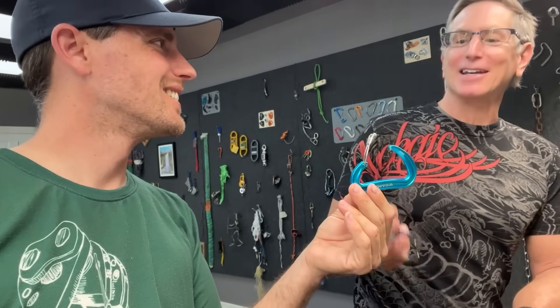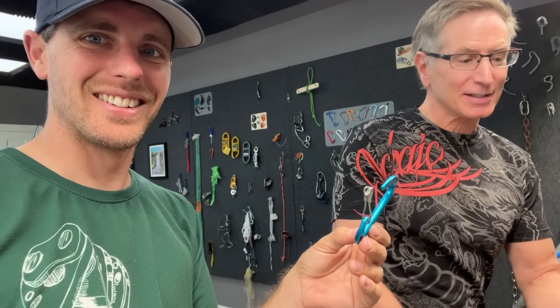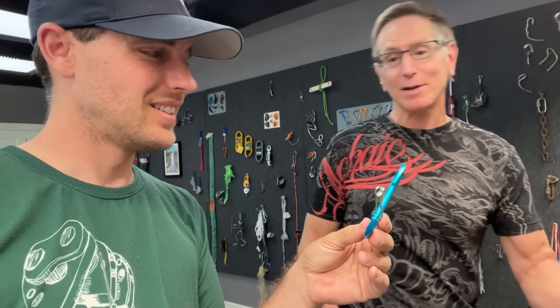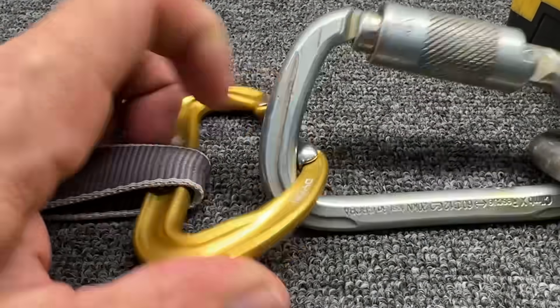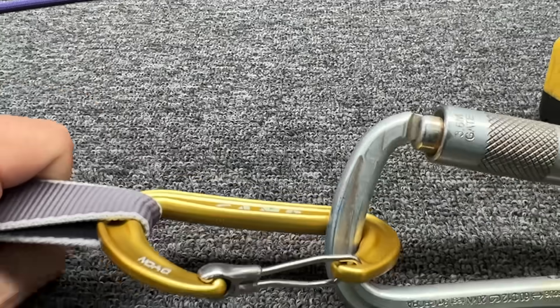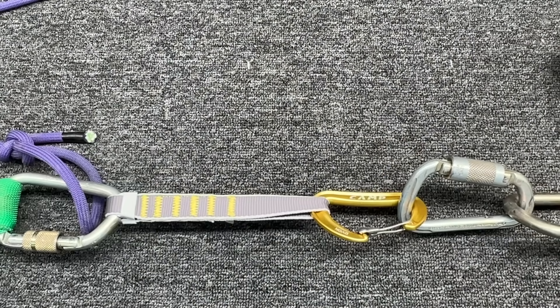It still creeps me out that it can get stuck. You blew the gate at four kilonewtons on the first one you sent me. But having said that, I bet these can all get stuck. And seven kilonewtons probably is good. So we're trying it on more of a rounder surface. It kind of gets stuck there, but then it wants to re-orientate. Let's see if we can just get it stuck long enough to break it.